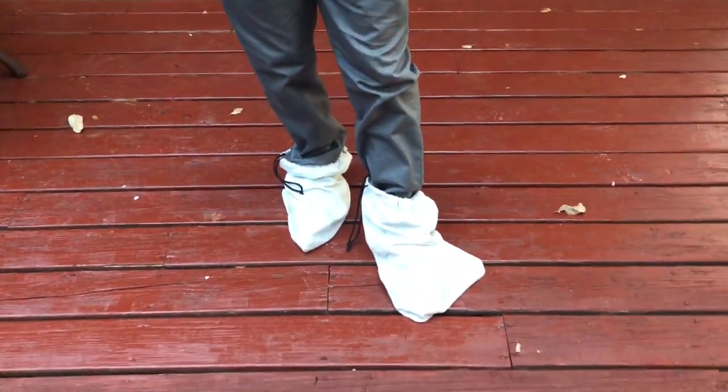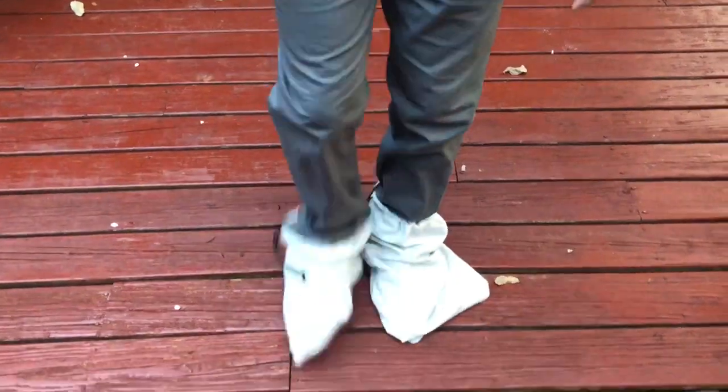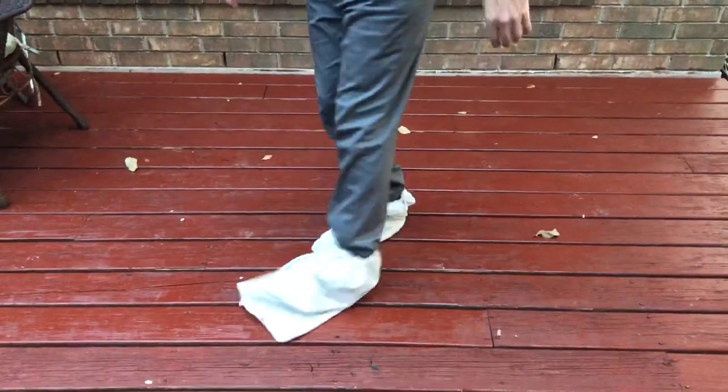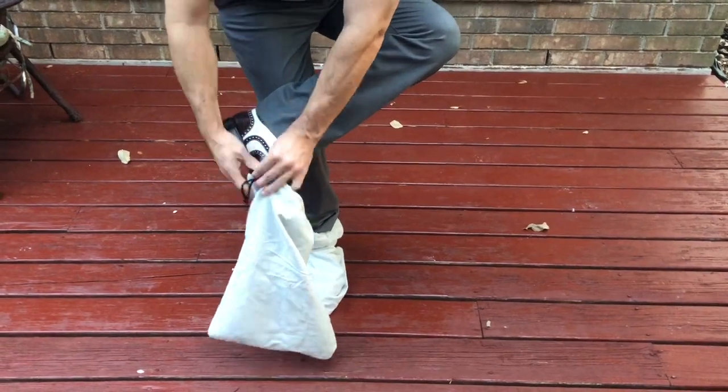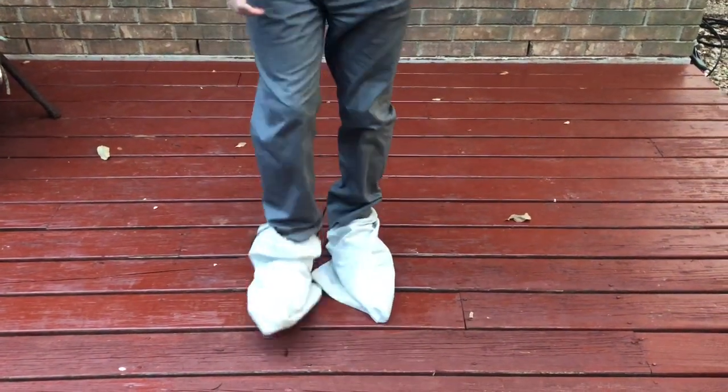Look here — I'm walking around with them, going back and forth. As long as you keep the shoe bags on your shoes, they're not going to get dirty. And doubly, they're never going to get muddy. I mean, it's just never going to happen.